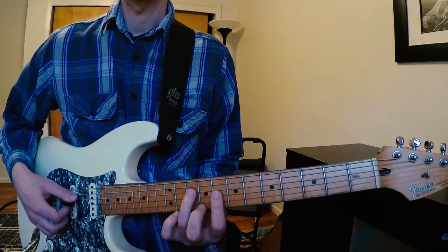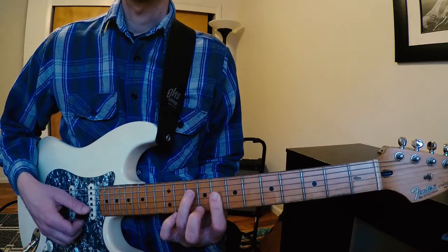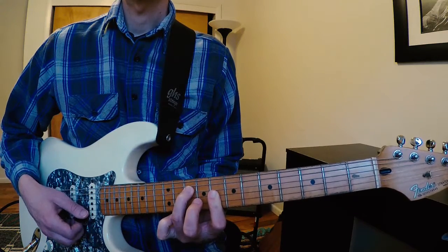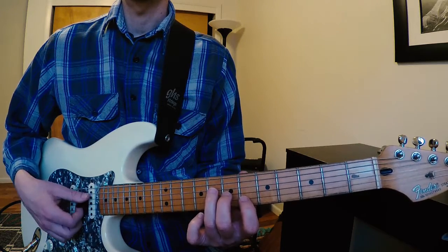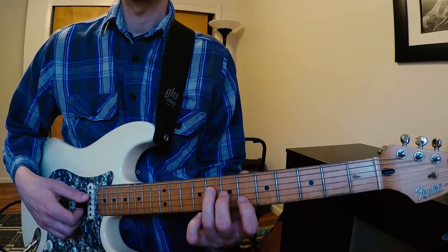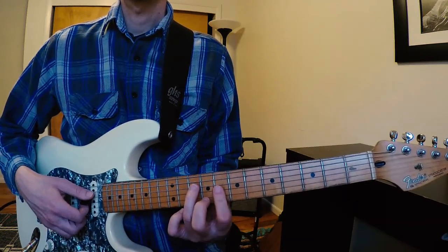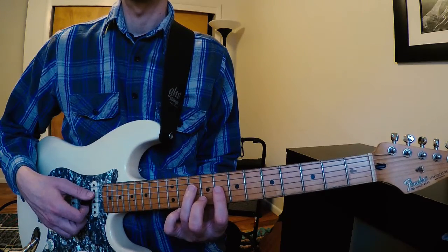My 1st finger is barred across the 3rd string, 8th fret and 2nd string, 8th fret, giving me a C minor triad. My next chord voicing — G minor 7 — I'm returning to that B-flat major triad. Next up, the B-flat is the same as what's in the bass, so we maintain our B-flat major triad right here. And finally, we end with a C minor triad over the C minor chord.